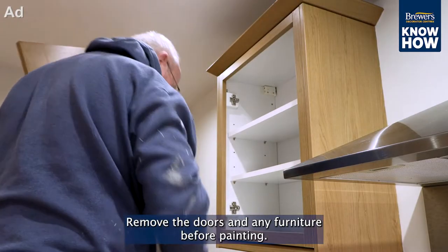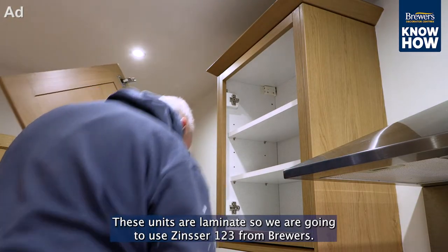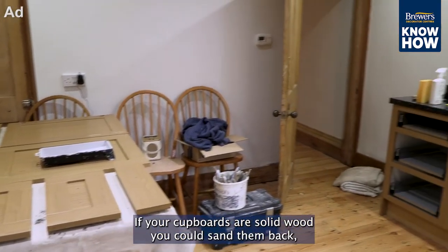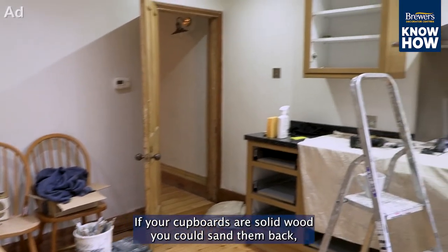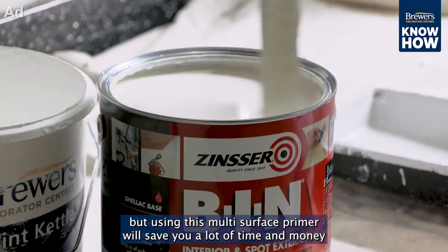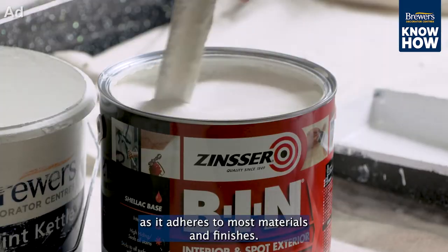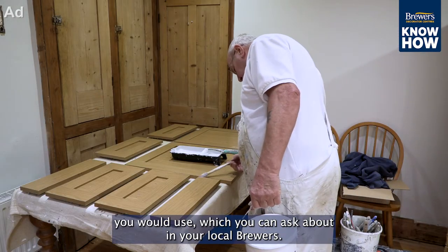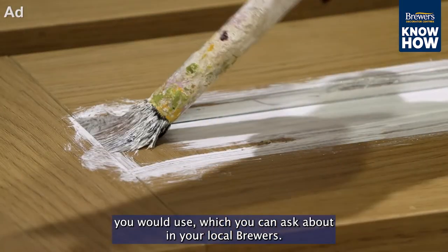Remove the doors and any furniture before painting. These units are laminate, so we're going to use Zinsser 123 from Brewers. If your cupboards are solid wood, you could sand them back, but using this multi-surface primer will save you a lot of time and money as it adheres to most materials and finishes. If painting onto bare wood, there are other primers and substrates you would use, which you can ask about in your local Brewers.